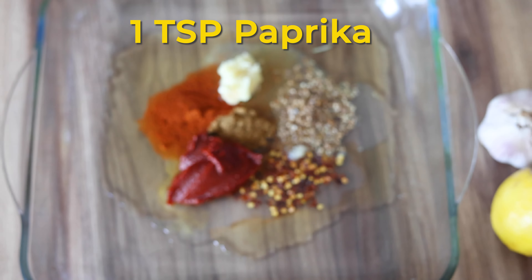Now mix all these wonderful ingredients together to create a thick and aromatic marinade. You can tell by the rich red color and the wonderful tangy lemony aroma emitting from the marinade that this is going to taste just incredible.